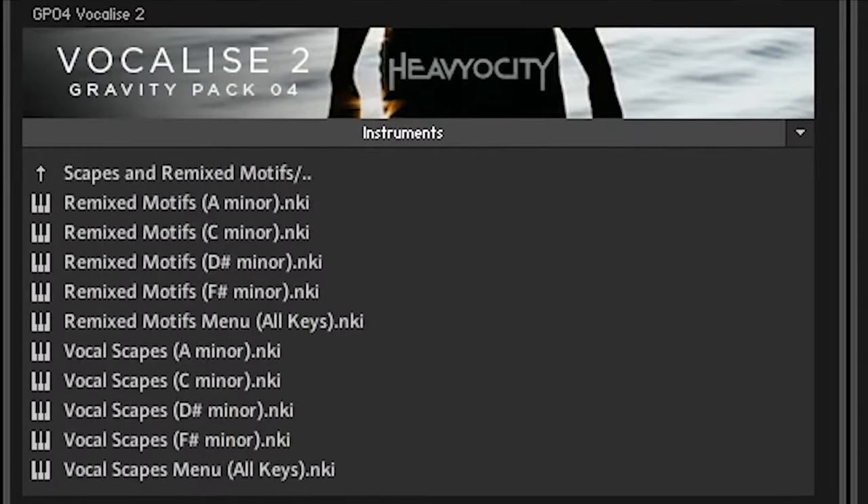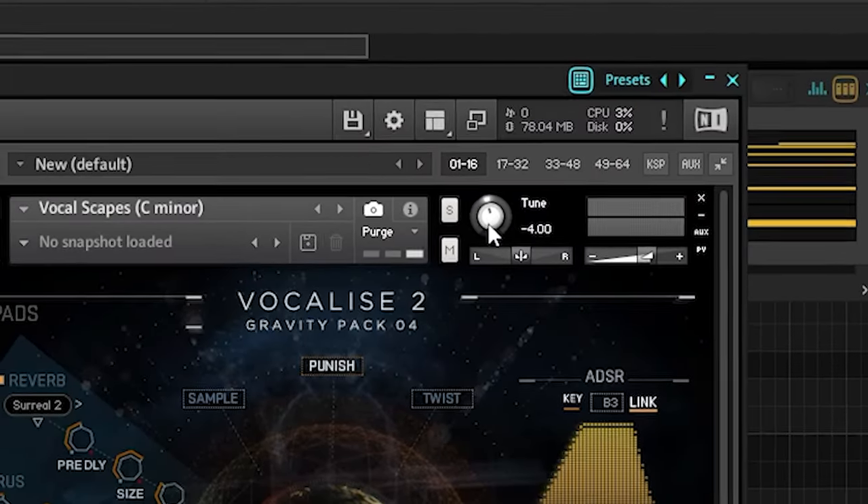I think I'm going to keep using vocals. I'm going to go into Kontakt again, and since I'm vocalizing, I'm going to open up the Gravity pack. These vocalscapes always use a lot of fourths and fifths. I'm going to turn it down by about four semitones.